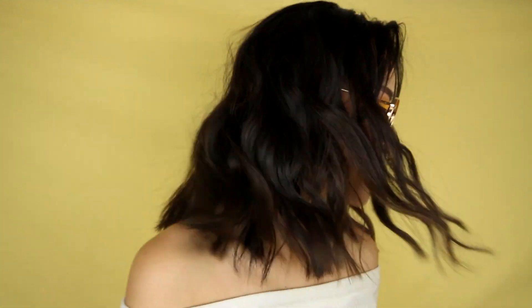Hi everyone! Today I'm showing you how I did this yellow eyeshadow makeup look. I think this makeup is perfect for spring and for summer, so let's just get started!